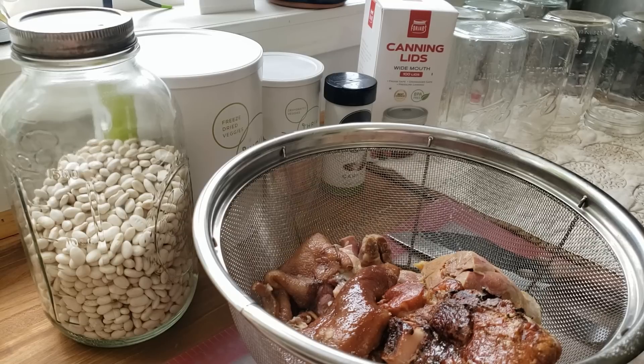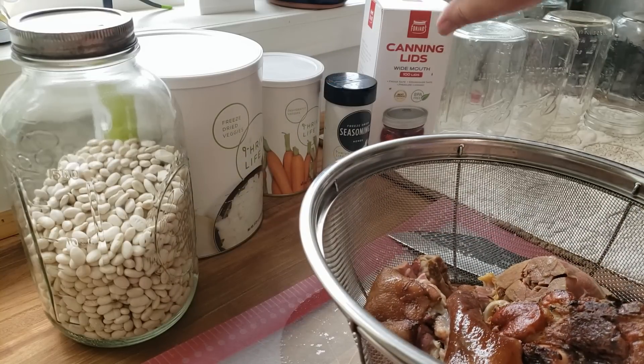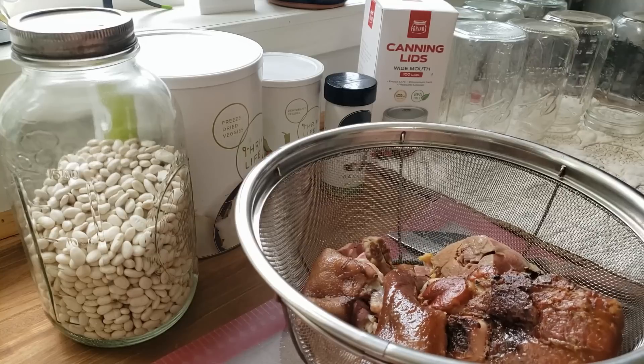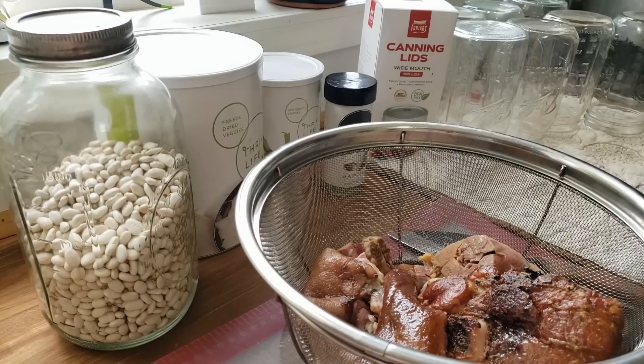I'll put a link to my recipe down below, but the link is going to include fresh ingredients, which is not what you're going to see here, because I don't feel like running to the store and buying something I already have on hand. I'm going to be using ham hocks from the freezer, Thrive onions, Thrive carrots, and Thrive garlic. We're also going to be using cannellini beans — so good — and Four Jars canning lids because they are the bomb.